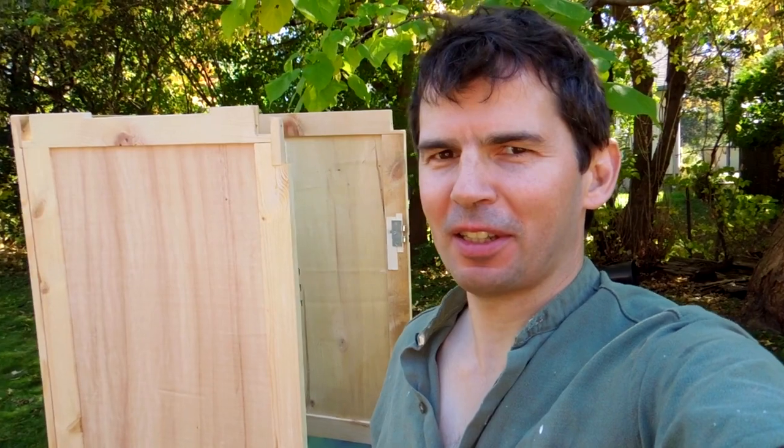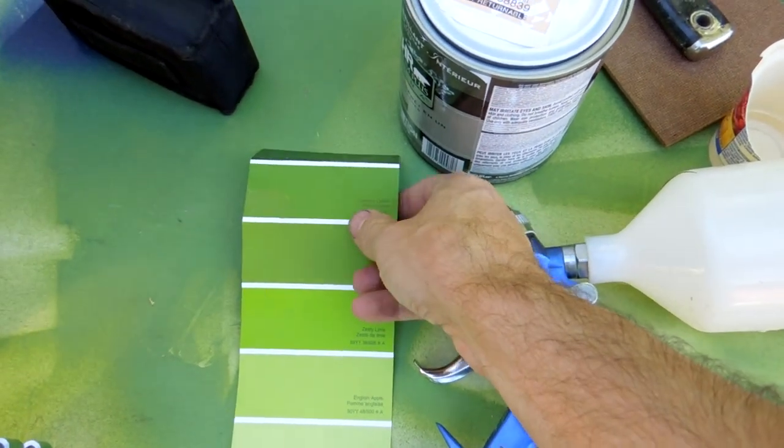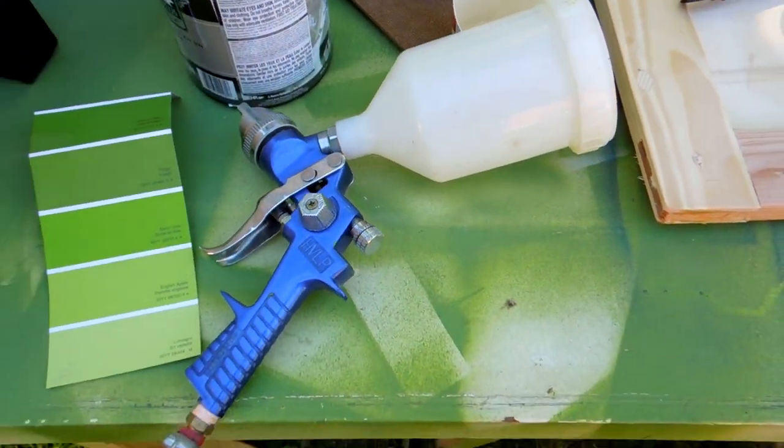It seems everybody's into the green that I paint my machines with, so I'm gonna paint this one as well. The color I'm using is CIL Calypso Green, and it's just ordinary indoor paint. I'll use my spray gun for that.